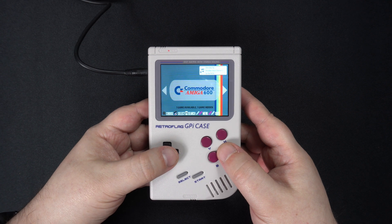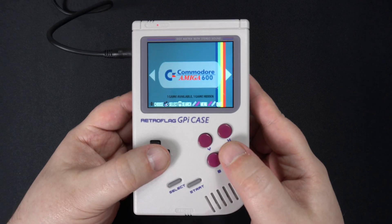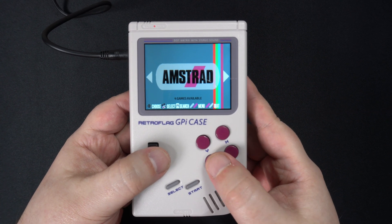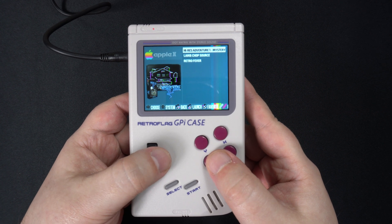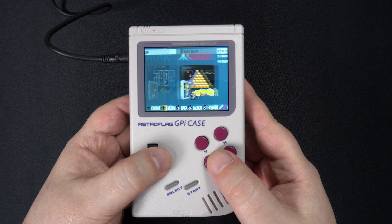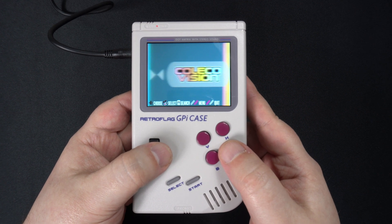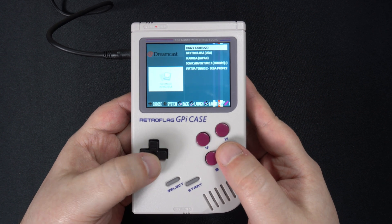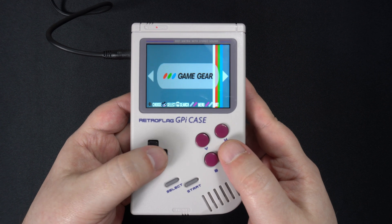The Recalbox image comes with some homebrew games pre-installed for a number of systems, so you will need to add your own games. You can do this simply by copying them to the micro SD card. There's a partition named 'share' where all of the games are located in their system's respective folders.